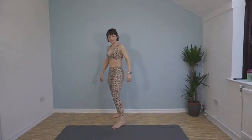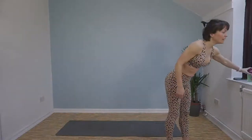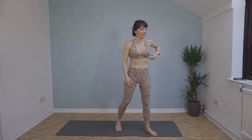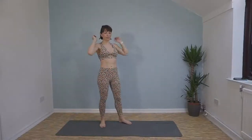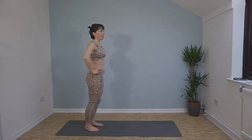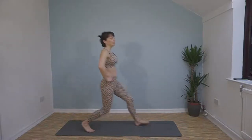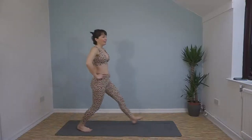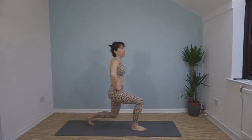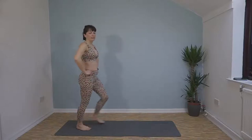Back up onto our feet — we have got lunges! Don't worry if you miss the start, you can catch up and join in whenever you like. All these live workouts get saved to my channel so you can repeat it, do it again whenever you like. Lunge forward, come back, lunge back.